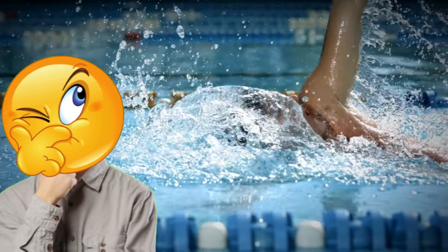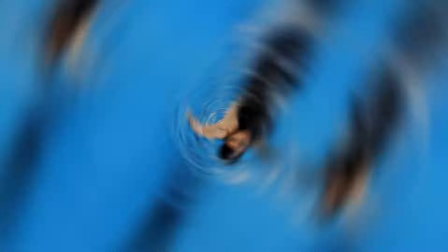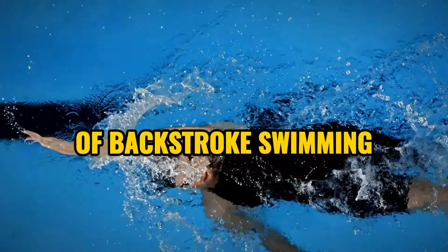And let's not forget about the backstroke. The rhythmic and fluid motion of backstroke swimming helps to improve flexibility, because stretching and extending the arms and legs during each stroke can contribute to greater posture and flexibility. It's a stroke that not only improves your back muscles but also enhances your overall range of motion — it's like a mini spa session for your body.